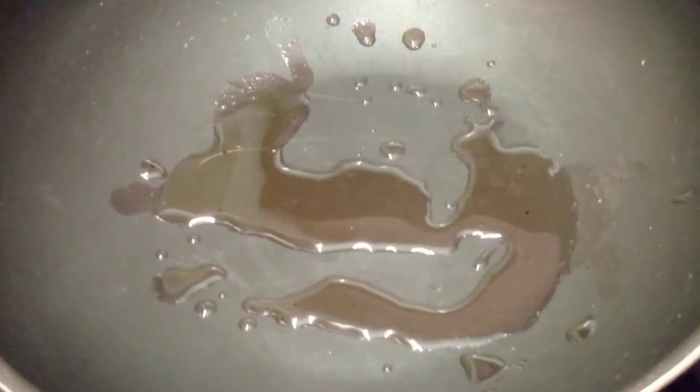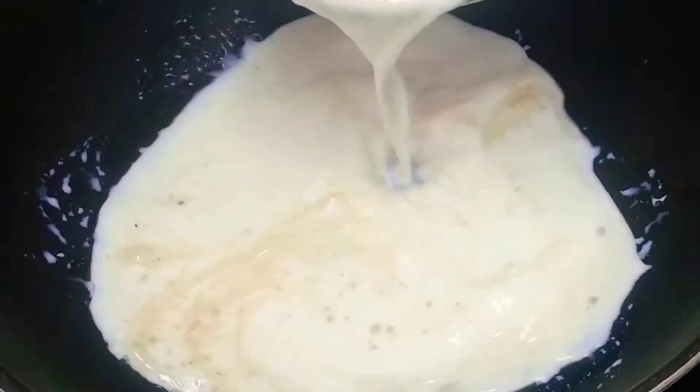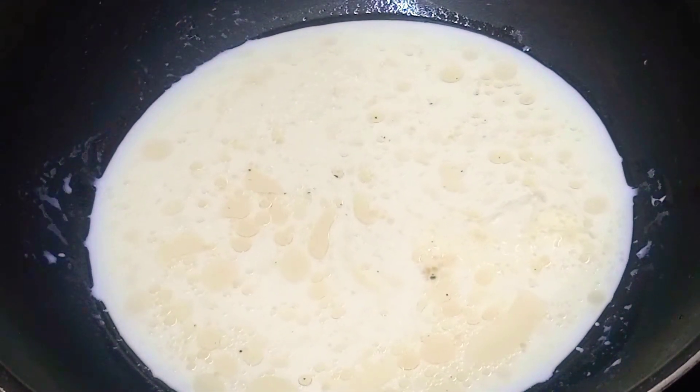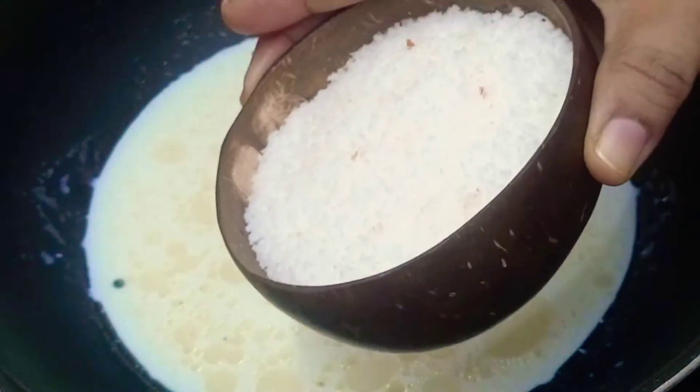Now we will show you how to make coconut burfi. First, we will add 3 tablespoons of the dough, then 1 cup of dough. After we add the dough, I will add a dish of desiccated coconut.